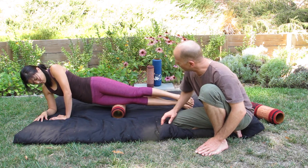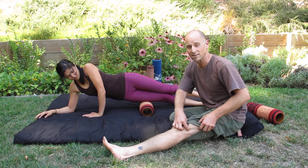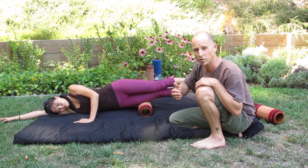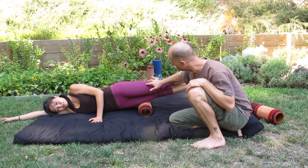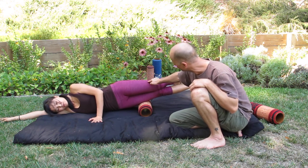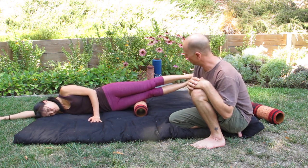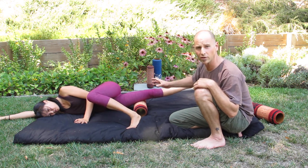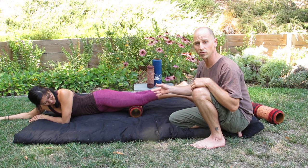Now we want to try to free that IT band from the muscle below it — the vastus lateralis — which can have fascial adhesions. We want that IT band to slide smoothly. Tiffany can do cross-fiber work on the IT band rather than just rolling back and forth along it. We rock side to side along the top of the IT band to create cross-fiber manipulation. She can also take one leg off and work one leg at a time depending on the pressure she's looking for. Taking your time, breathing, allowing for the release, and moving closer to the knee or up toward the hip.